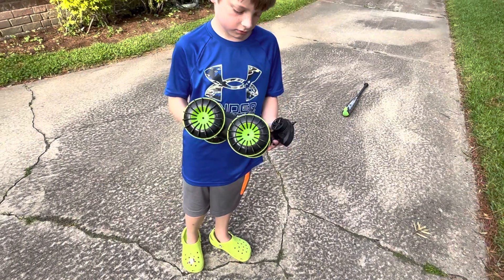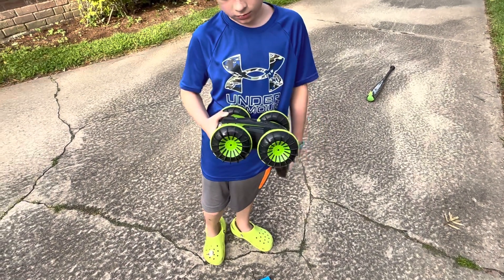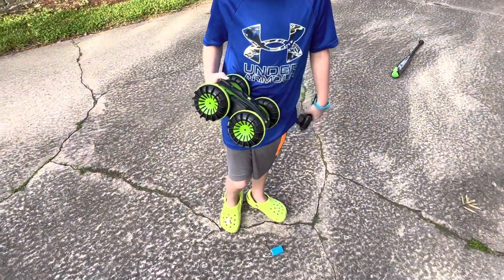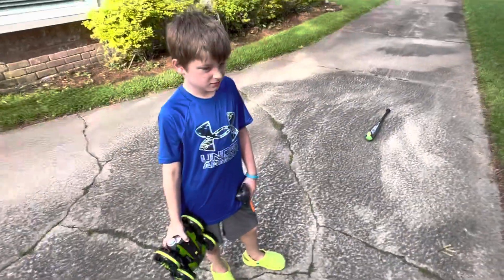So this one unfortunately got water inside and corroded the wires. It still has some sand on the wheels. Unfortunately, you'd have to replace all the insides.